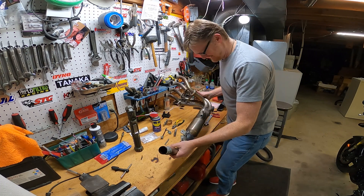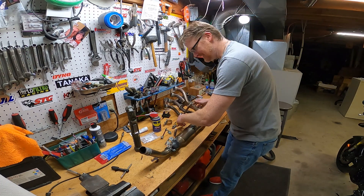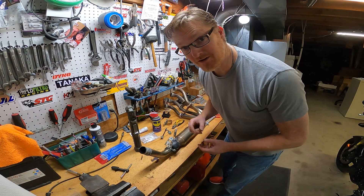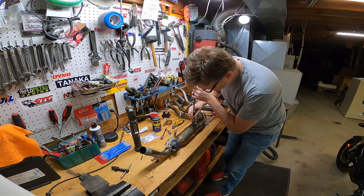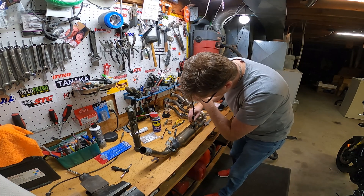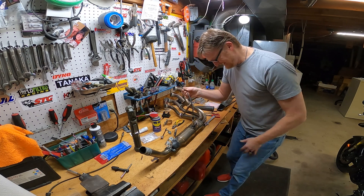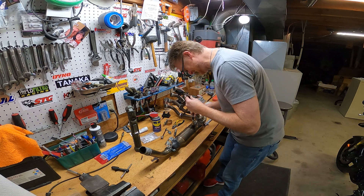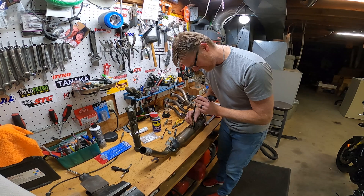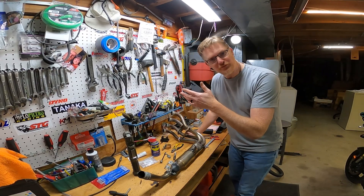We have a hole and it's threaded, ready to receive. Let's go verify the 18 millimeter O2 sensor — check, check, check. That's clean. Yes! Good angle, everything, it's perfect. It looks like the stock one. What a huge relief. That was very stressful — if I had messed that up I'd be going in to weld, and I only have a flux-core welder. It would be ugly.